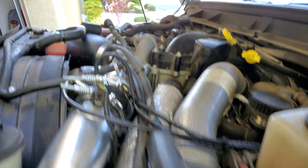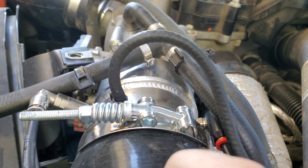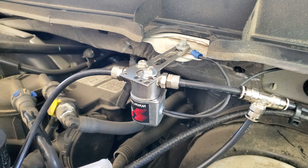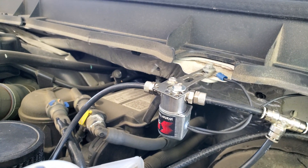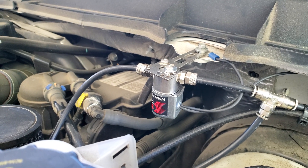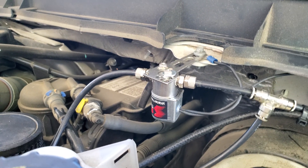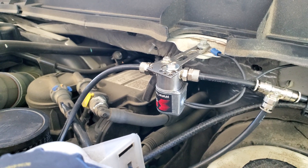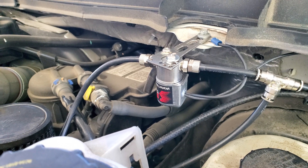I pieced the kit together — this is actually a Snow Performance nozzle holder, and the one over here is a Devil's Own. This came with the tank; I think I paid about $160 for the tank, so it was nice to get that nozzle holder which is normally $50 by itself. That felt like a good savings — I didn't have to buy the $850 kit.